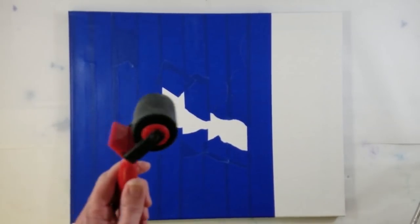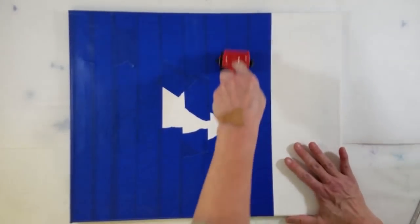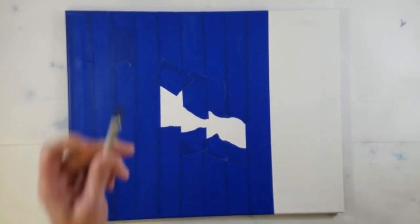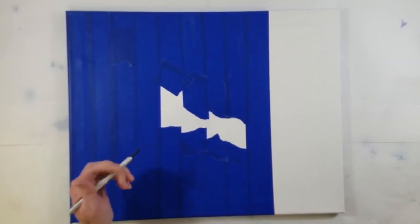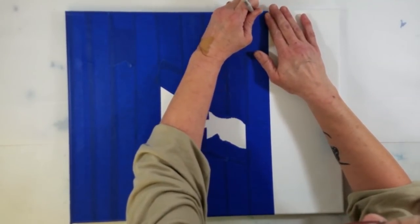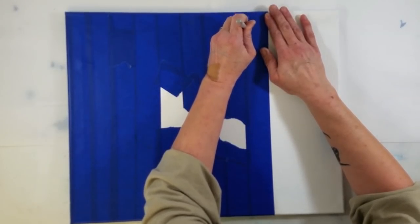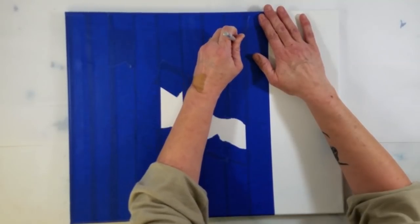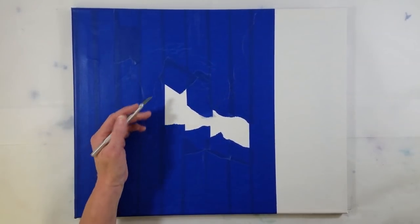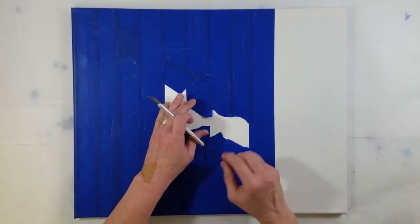Now we're going to take our brayer and push as firmly as we can on all of the tape. Then we're going to take the X-Acto knife and start cutting out along those lines. Because I'm left-handed, I always start at the upper right-hand corner — just do everything the opposite way that I do it and you'll probably get it done. Now we get to start removing the tape on the inside of the pattern, because that's where we want the poured painting to go.